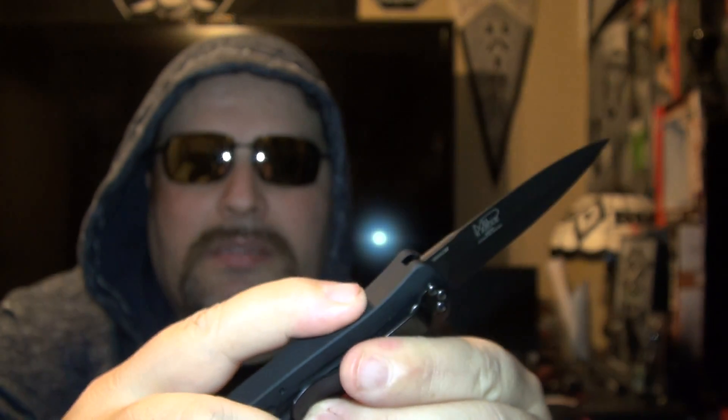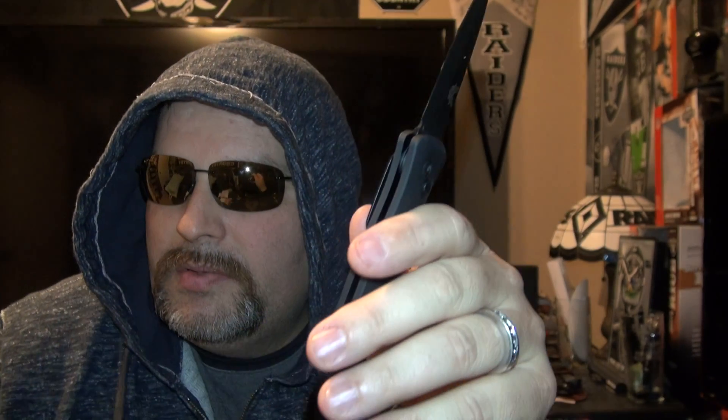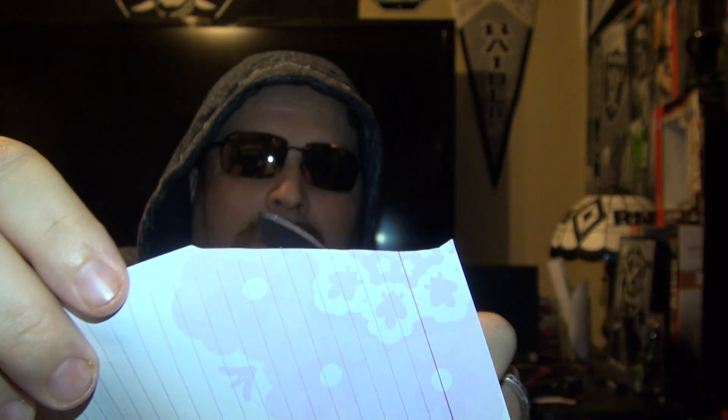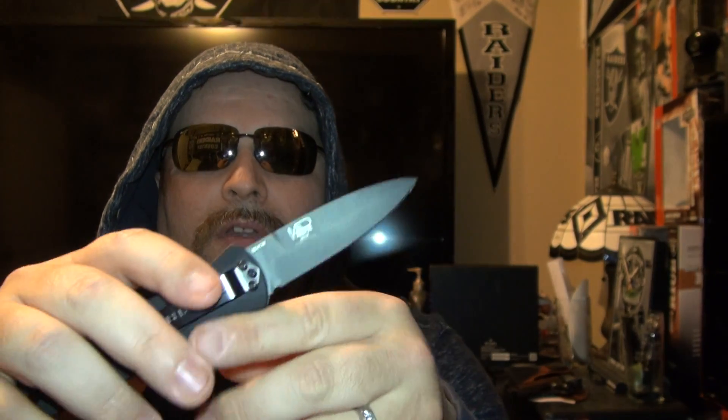Benchmade knives come out of the box extremely sharp. This one also has a lock mechanism — you push that up — so it won't accidentally close on you. Now I want to do the old paper test to test the sharpness. I've never done a paper test on any of these knives, so we'll see. It looks pretty sharp — that's pretty freaking sharp. It's not ripping; there are no rough edges, it's nice and smooth. It's definitely a sharp knife.